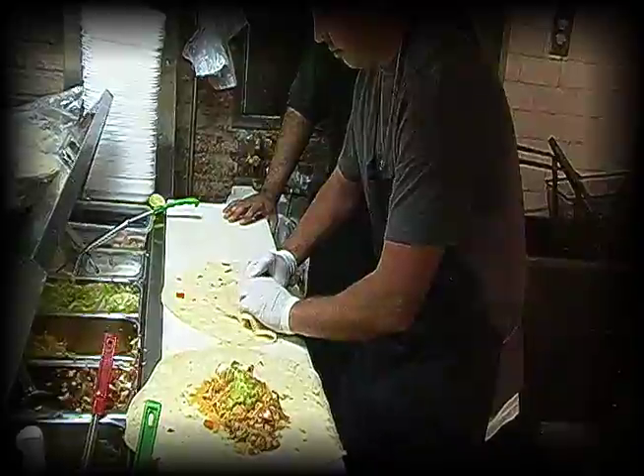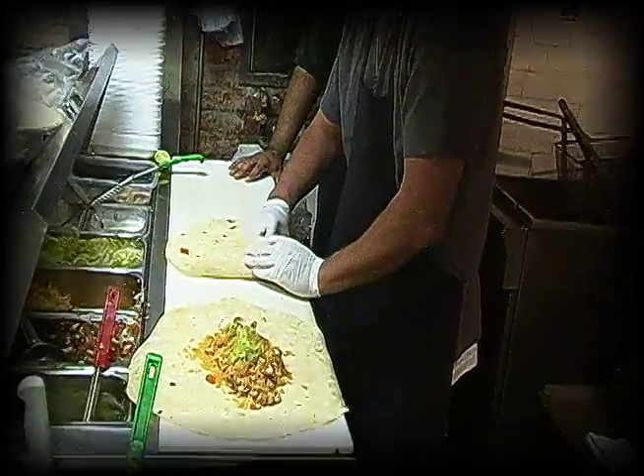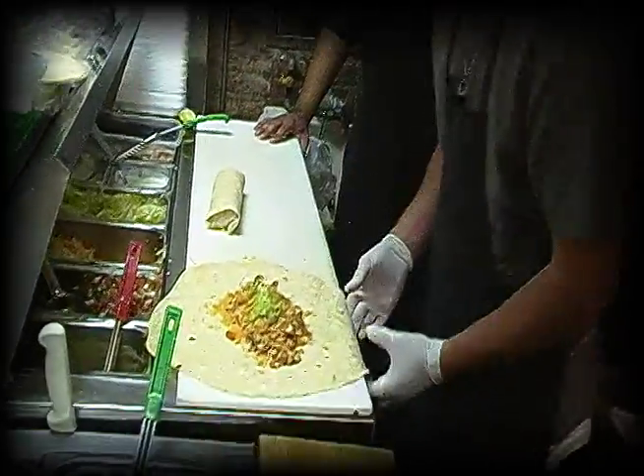A little? Pull it back. More? Yeah, it's good. A little fold, a little fold. There you go. Yeah, that one's good.